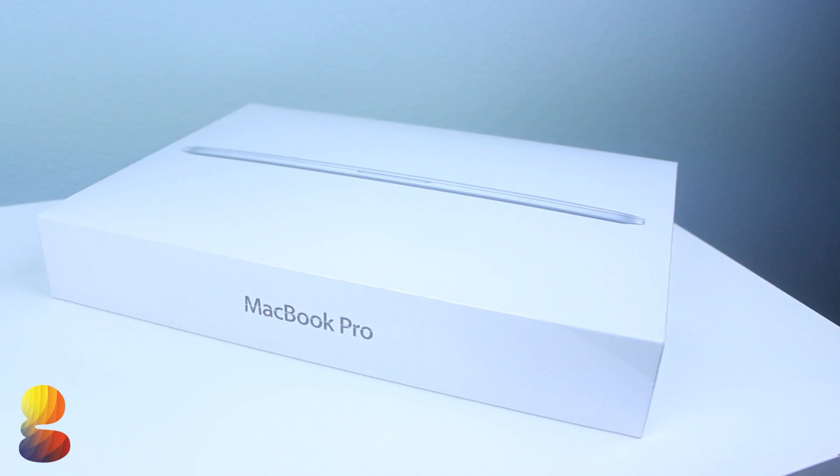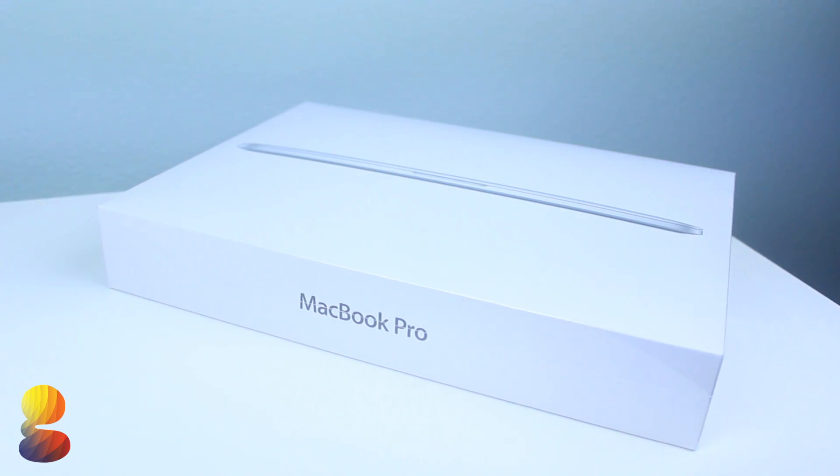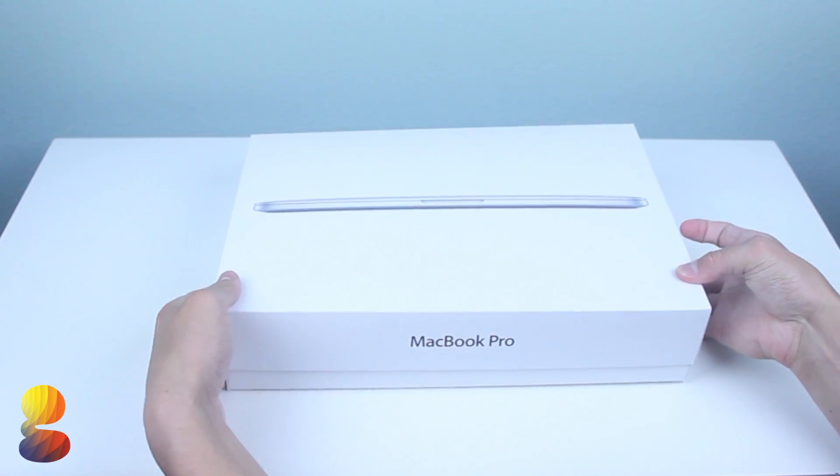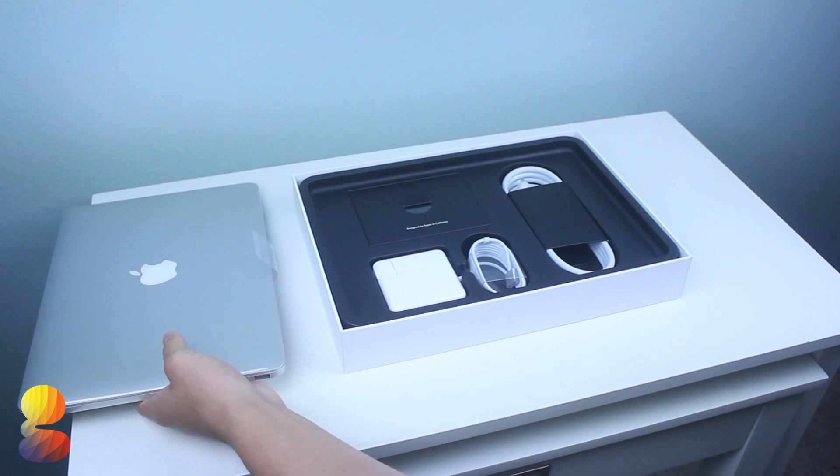Aesthetically speaking, this 2014 MacBook is exactly the same as the previous gen. The real difference here lies within the internals. But before we get into the specs, let's go ahead and get started with this unboxing.